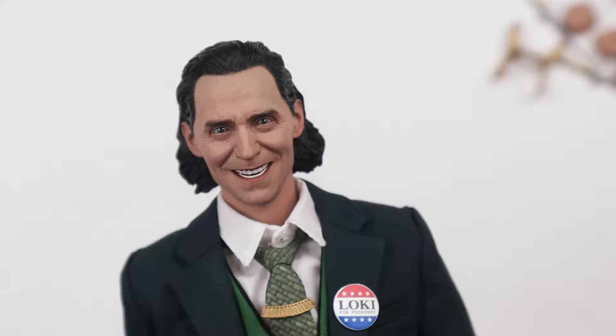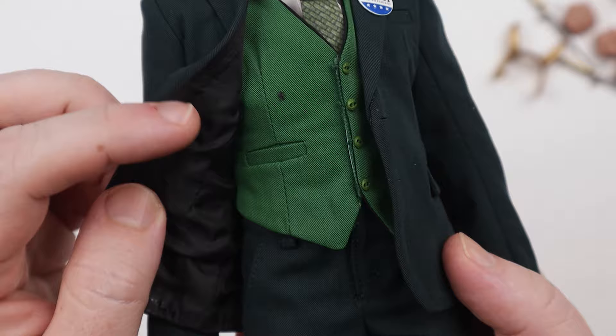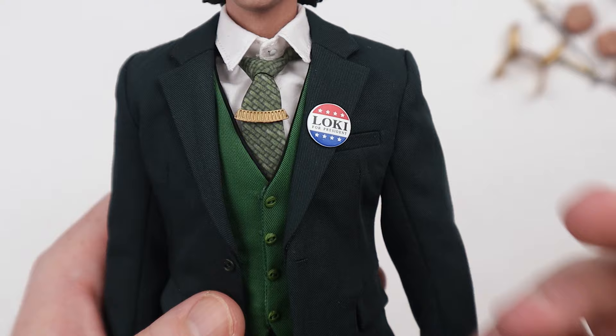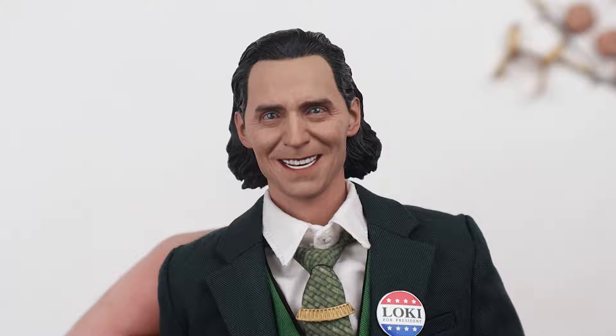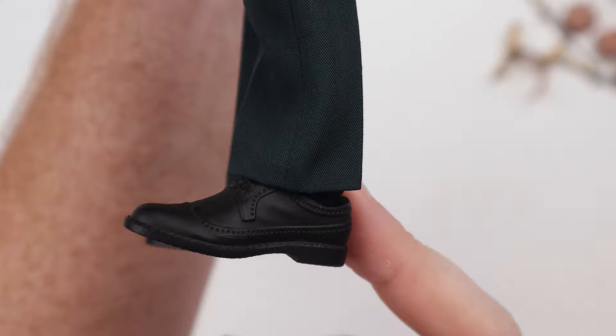The tailoring on this guy is awesome — absolutely awesome. There's a nice dark green jacket, a bright green vest with some fuzz, a white collared shirt, and a nice tie. It looks quite fantastic. The Loki for President button is right there — I think it's actually glued on so I won't try to remove it. The jacket is velcroed if you wanted to take it off, but I don't plan on doing that.